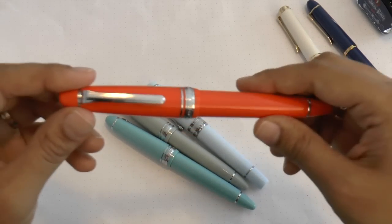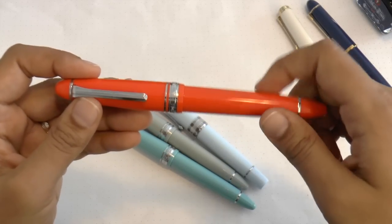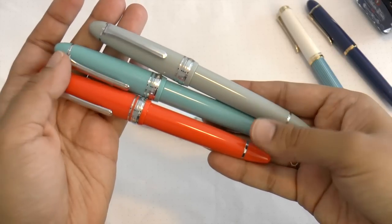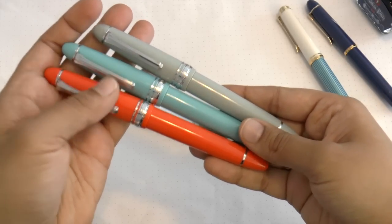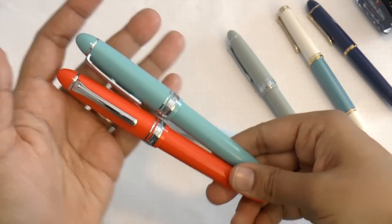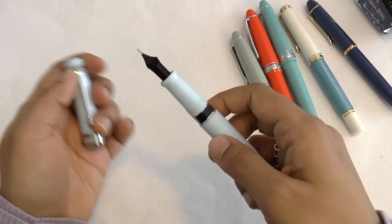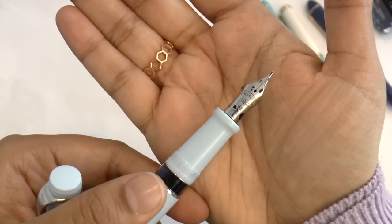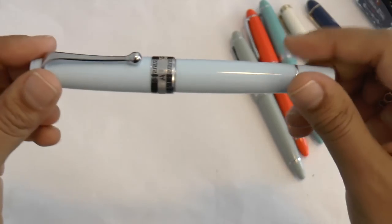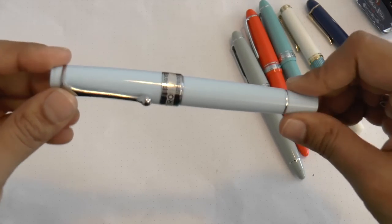Next, the Sailor 1911 Large Royal Tangerine — a bright, beautiful orange. Here it is alongside the Fresca Blue and the Anchor Gray so you can compare all three colors. The Anchor Gray is probably my least favorite since it's not a thrilling color, but I love the other two. And finally, the Aurora Optima in light blue — the flex prototype on loan from Laywines. I've used it a little but the full review will come later.